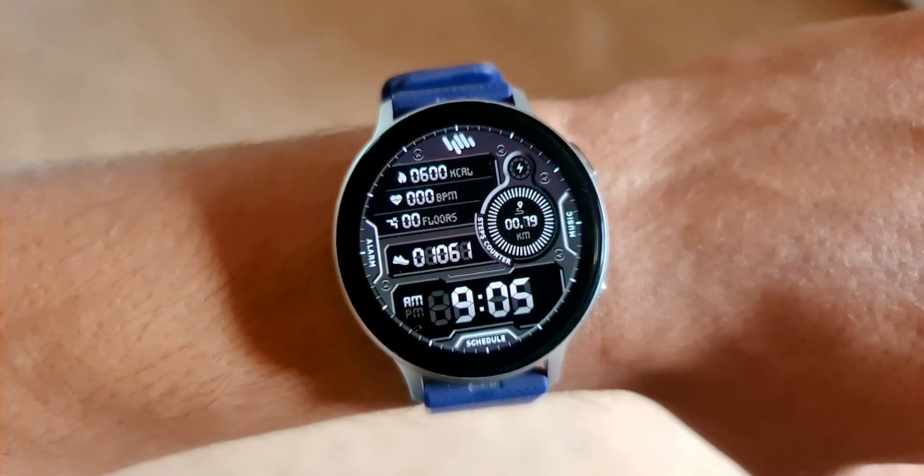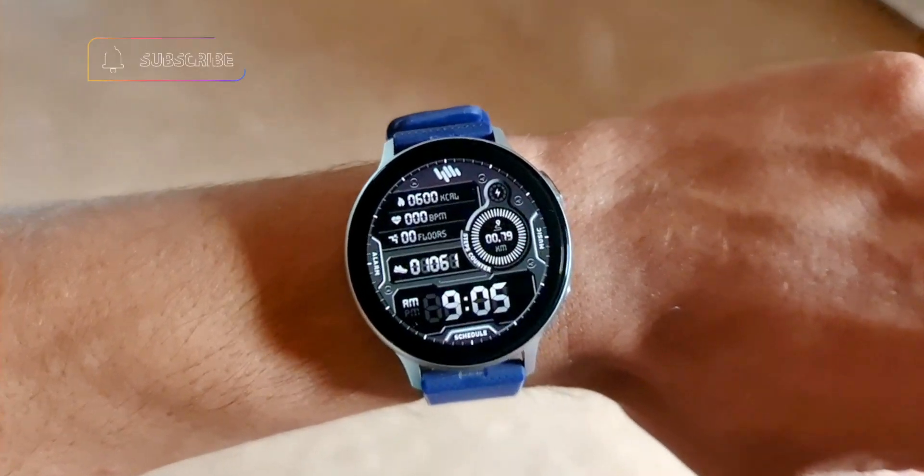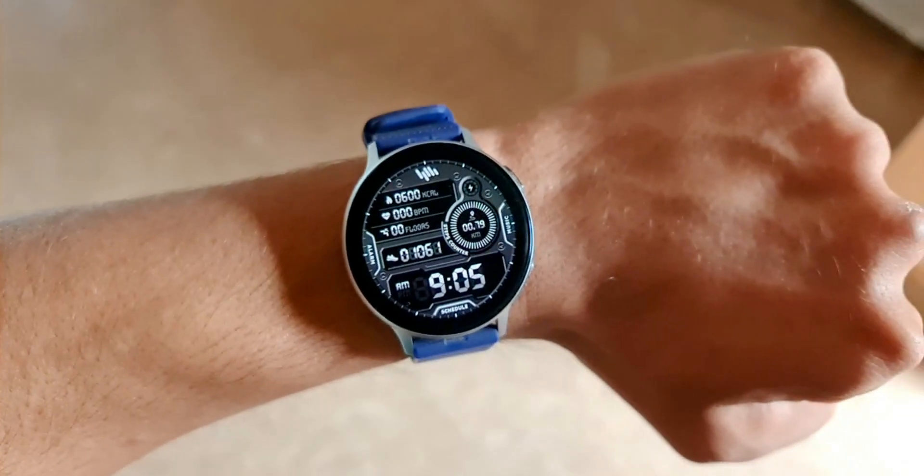For the always-on display, the background theme turns off and the rest of the information remains on the dial. All in all, it's a beautiful looking digital watch face from Sam Watch — you guys should consider trying it.